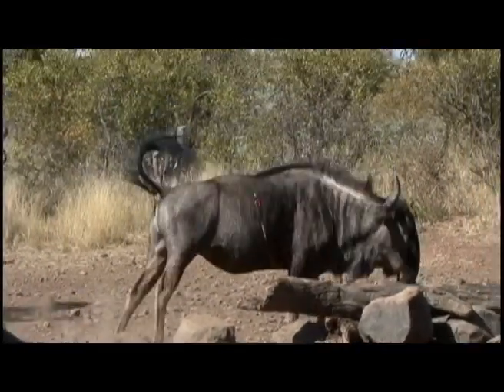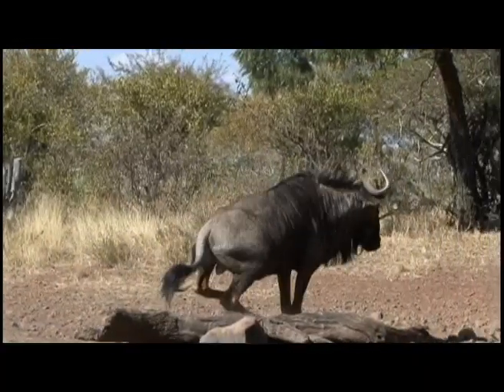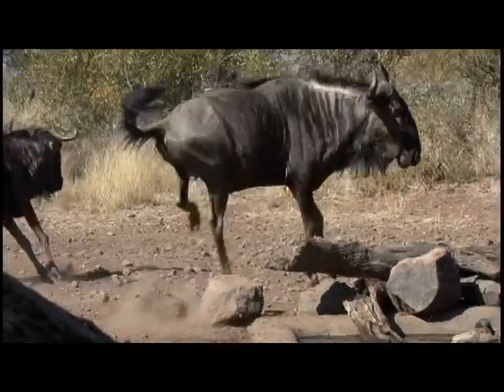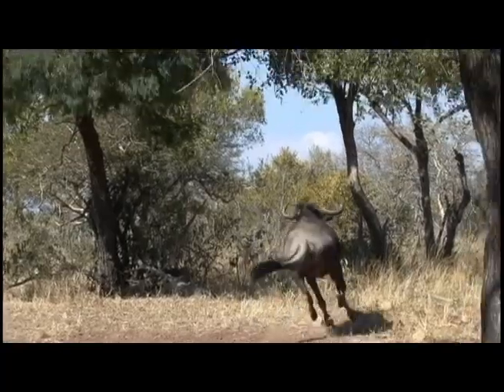The shot on this big Blue Wildebeest bull looks good initially but is just too low and too far back — missed the heart, missed the lungs, and it had to be taken a second time with bow and arrow. That second shot was good.